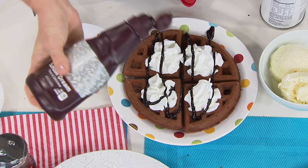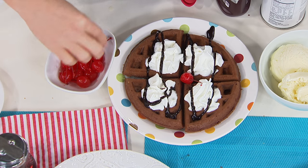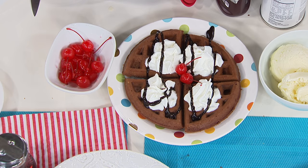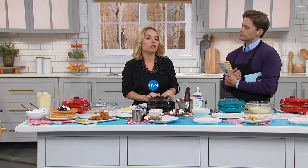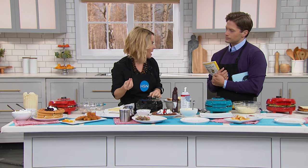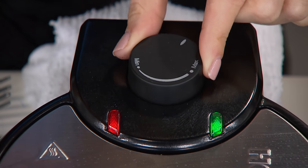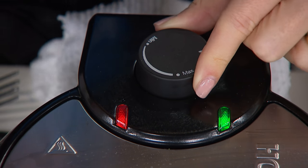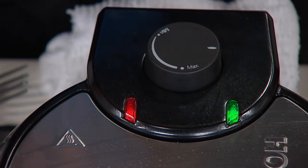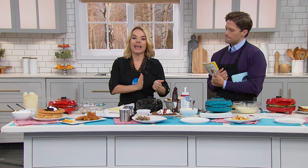One difference we have with this that we've not done before is that it actually has a minimum-to-maximum temperature gauge. At the top, you can actually change your temperature. If you're making something more dense and you don't want it to burn on the outside, you'd go a little more minimum to make sure it cooks throughout.